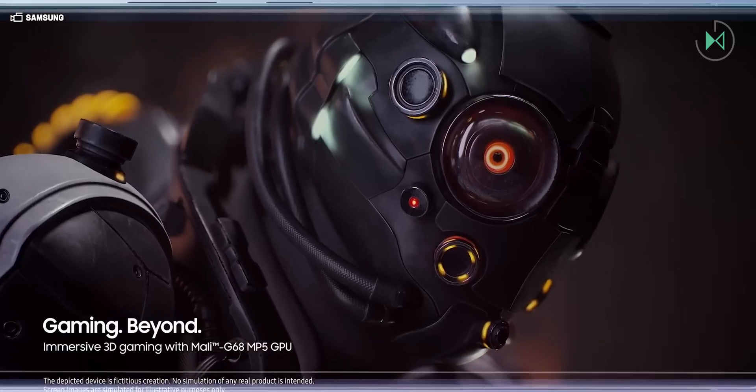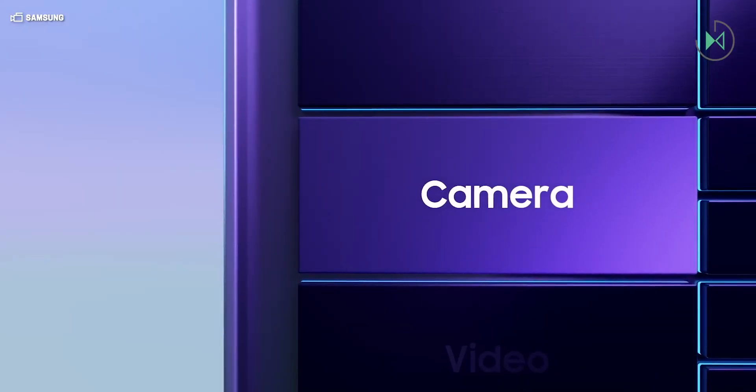Honestly, the processor of the last generation already gave a decent performance, although it was not the most powerful in its price range. But I think that for a large majority of users it will be a good processor, so it is expected that with this Exynos 1580 things will still improve in a much bigger way.